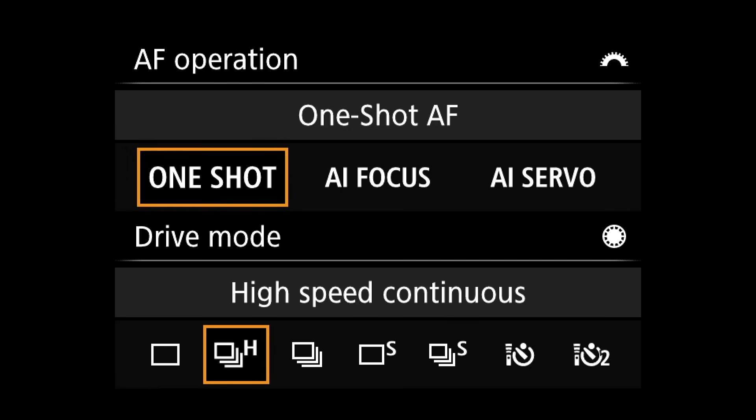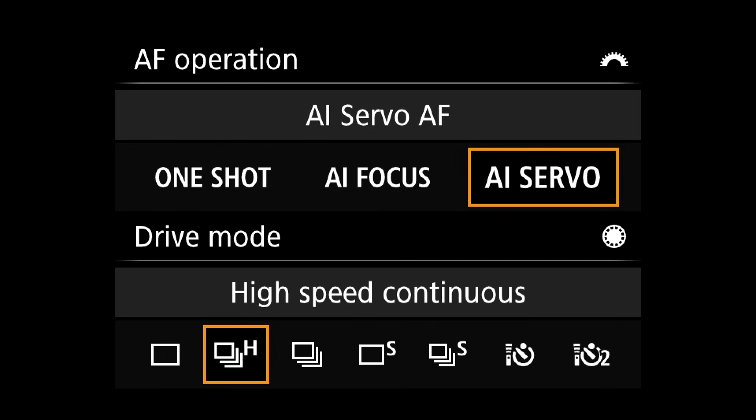For AI Servo — or in Nikon, AFC continuous — servo is for when your subject might be moving, changing the distance between you and the subject. I use this for weddings, for example: the bride walking up the aisle towards me. I can focus on that bride as she's walking towards me, take shots as she moves, and the focus follows her as she continues to move forward. Same thing for somebody walking away. I use it for birds, I use it for wildlife — it's very versatile. The problem comes in where you need to switch from a subject that's not moving to one that is moving.